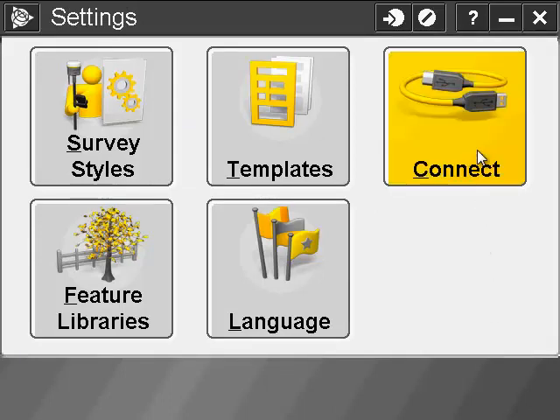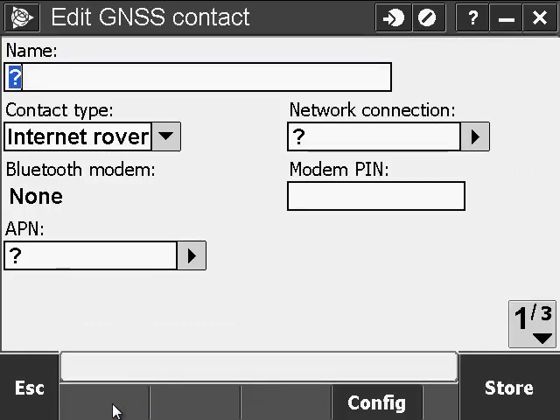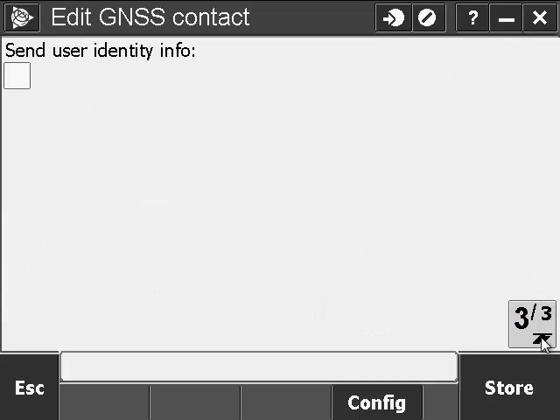Now go back into Connect, and go to your GNSS Contacts. We're going to make a new contact, so hit the New button. Assign a name and make sure the contact type is Internet Rover. Now change the network connection to Auto. Make sure your Use Entry box is checked and enter your username as well as your password. Also make sure Connect Direct to the mount point is unchecked. Now we're going to enter the IP address, which is 50.201.146.130, and the IP port is 500.